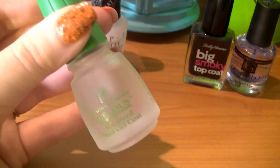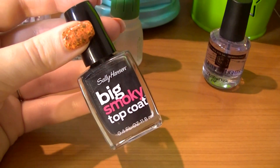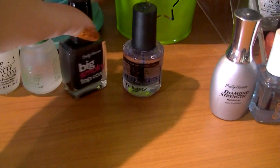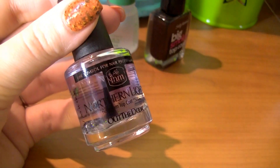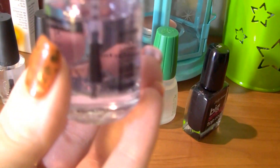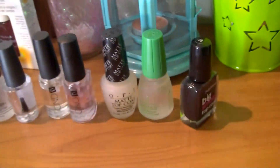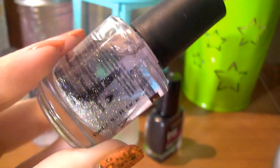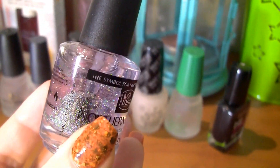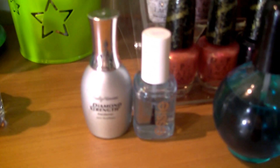I also have the Sally Hansen Big Smoky top coat, which is fairly new and I haven't tried yet — I'm very curious how it would make a manicure look. Then I have INM Northern Lights, which is basically Out the Door with holographic glitter in it. You can see all the glitter settles to the bottom very easily, so you have to shake this up a lot and for quite a while before you use it.